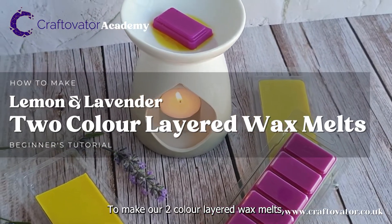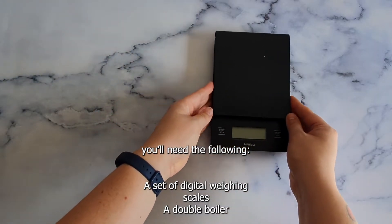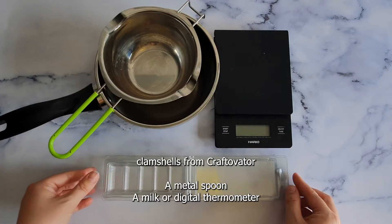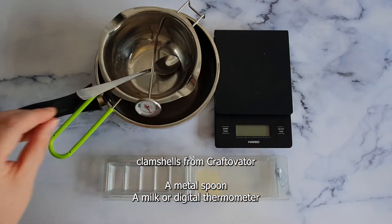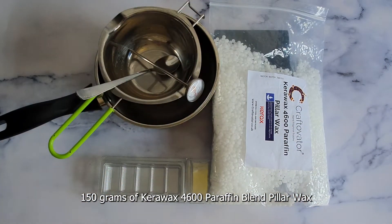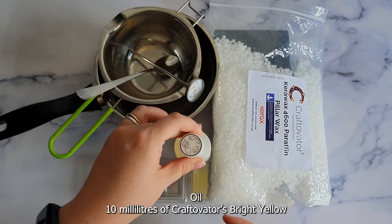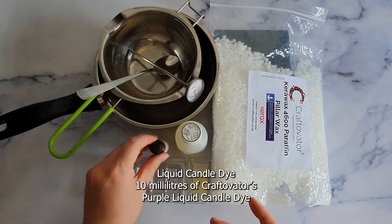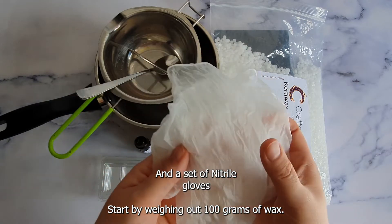To make our two layer colored wax melts you'll need the following: a set of digital weighing scales, a double boiler, three five cavity snap bar wax melt clamshells from Craftivator, a metal spoon, a milk or digital thermometer, 150 grams of Carawax 4600 paraffin blend pillar wax, 12 grams of Craftivator's lemon and lavender fragrance oil, 10 milliliters of Craftivator's bright yellow liquid candle dye, 10 milliliters of Craftivator's purple liquid candle dye, and a set of nitrile gloves.